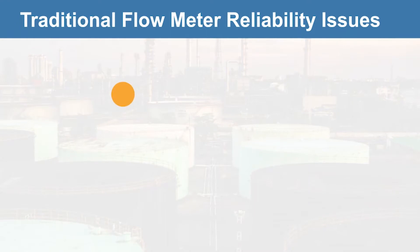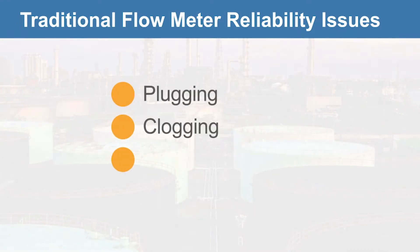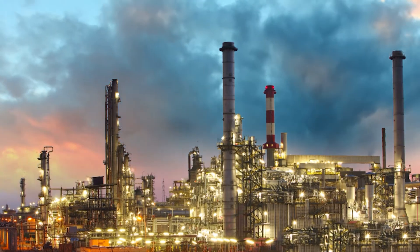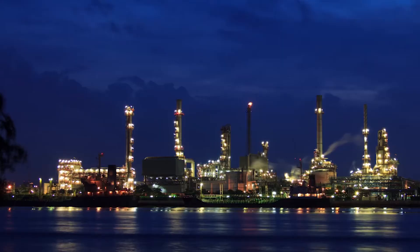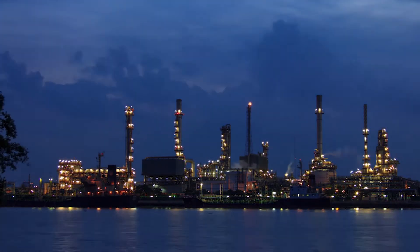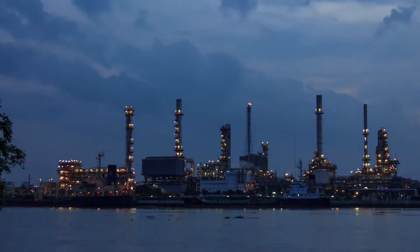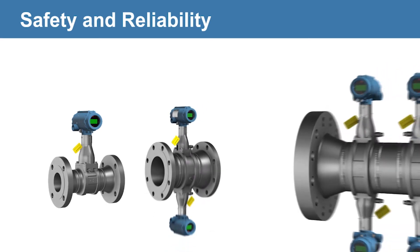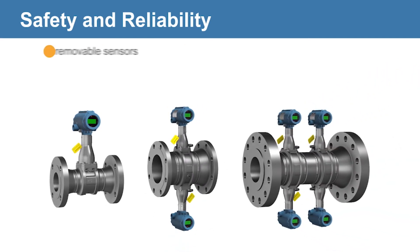Traditional metering issues include plugging, clogging, and freezing of impulse lines. Plant safety relies on the dependability of your instrumentation, which is why meter reliability is crucial. The Emerson 8800 vortex portfolio offers the utmost safety and reliability.